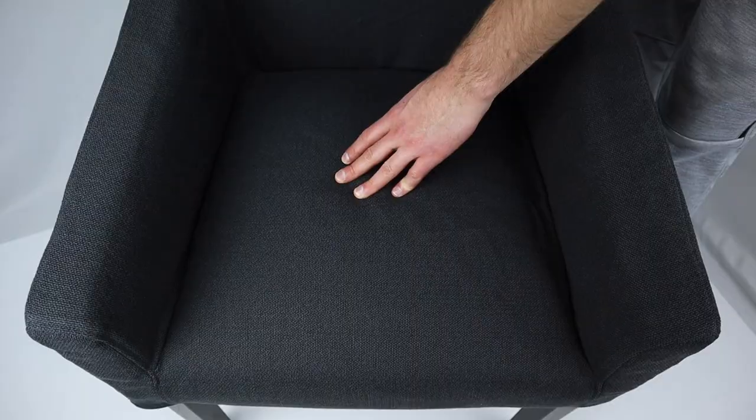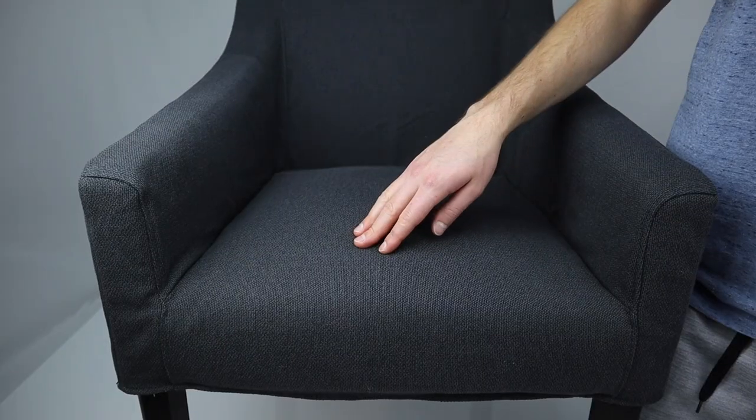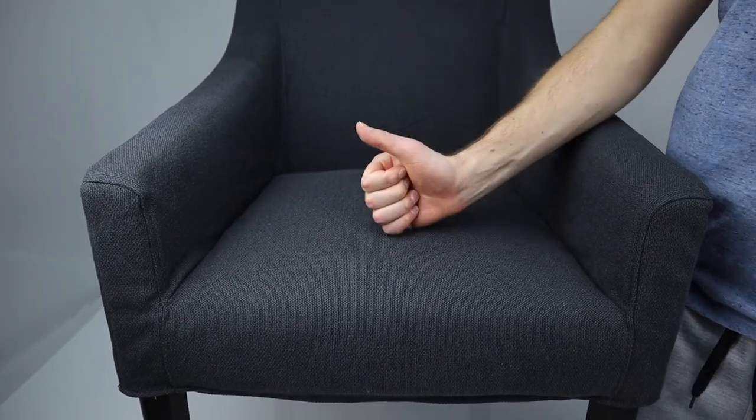The seat of this armchair holds true to what Ikea is advertising. The seat has some similarities to other sofas as it has a really good bounce to it. The seat has a zigzag spring bottom and is layered in cold foam. The seat should last you a good amount of years as the quality of the seat is on the better side.